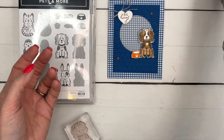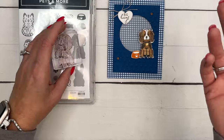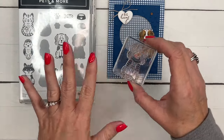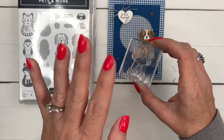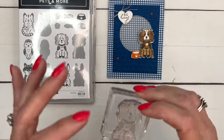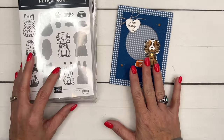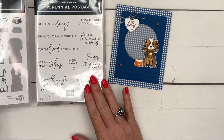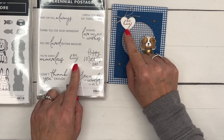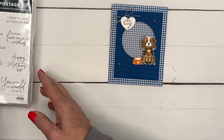You guys know me — I love my Stamp and Blends, so we're going to use Stamp and Blends to color this cute little dog. You have several ways to color images: Stamp and Blends, the reversible technique, stamp on colored cardstock, watercolor pencils, watercoloring — lots of options. So don't feel like you're ever locked into one technique. The other stamp I'm using is Perennial Postage — the little 'Big Hugs' sentiment. I've stamped it on a heart.